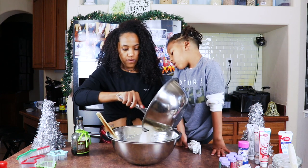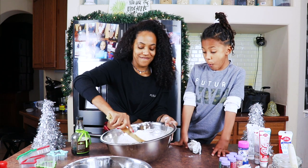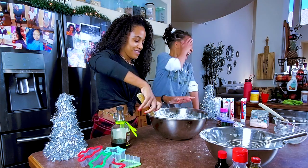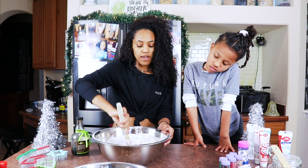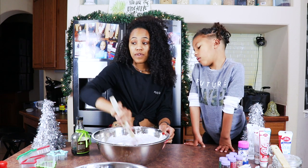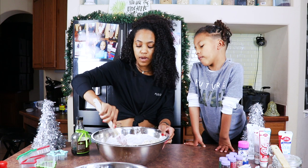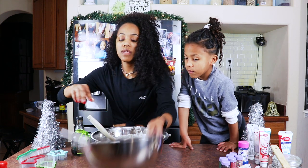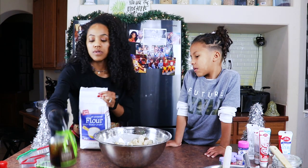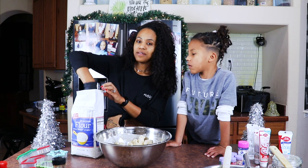I'm adding the flour a little bit at a time — I added about half. I'm making a mess! I don't know if y'all know, but my kids are not vegan — they are vegetarian. They are slowly transitioning, and I'll explain in another video why I chose to let my kids continue to be vegetarian for a little while. I'm actually gonna add the rest of that flour — three and a half cups actually was the right amount.